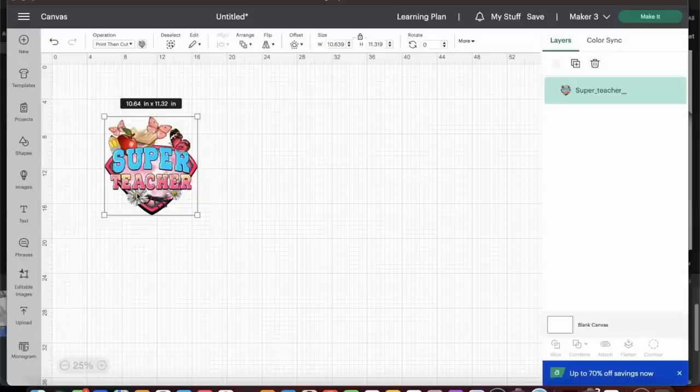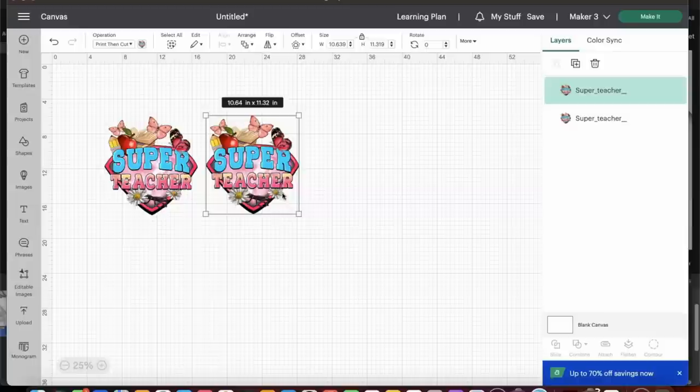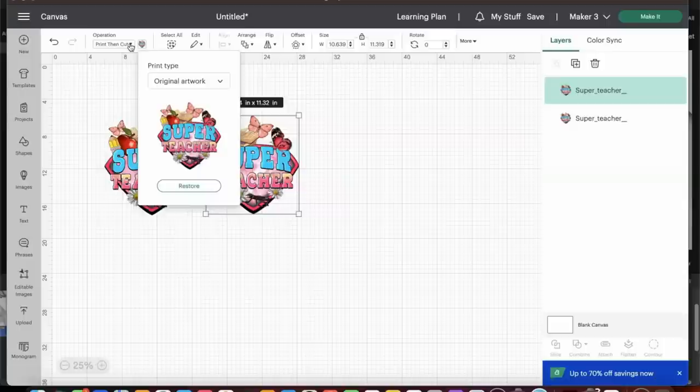I'm going to select the image and duplicate it, because we need it to be the exact same size. Now we have two identical images. I'm going to turn one into a basic cut file — so this one will be my print-then-cut that prints onto my printer, and this other one I'll use just to cut the file. Under Operation, I'm going to select Cut and choose Basic, which makes it into a cut file.